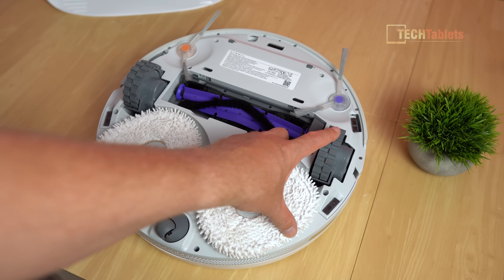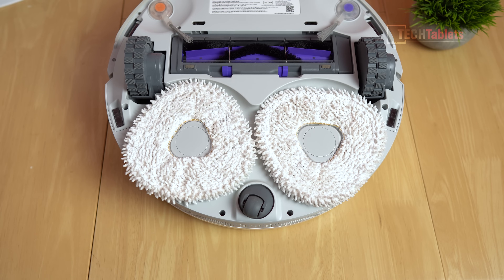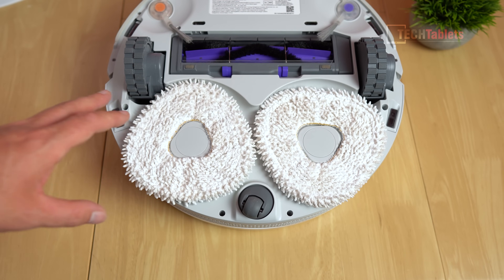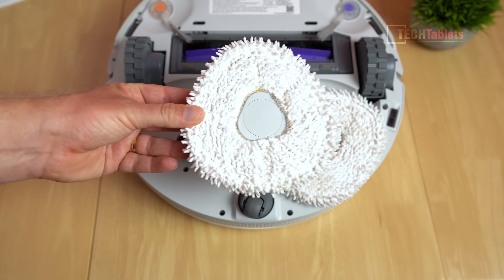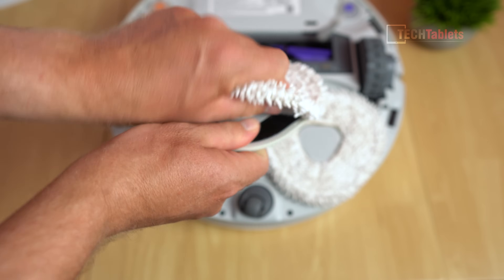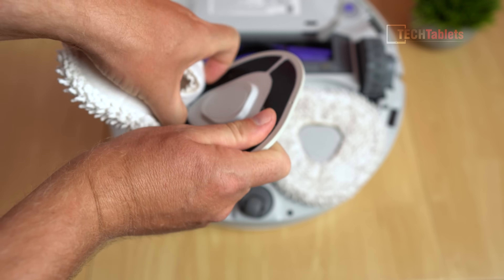The material used for these triangular mops is microfiber cloth, and it's supposed to be about two times wetter than your typical material. They are very easy to remove - you just lift them up. It's magnets that hold them into place, and velcro on the other side keeps the mop securely attached. So for maintenance when you need to replace them, you can simply just pull them off.